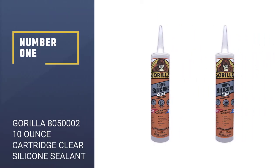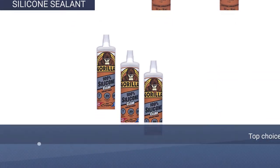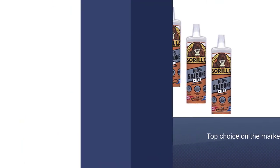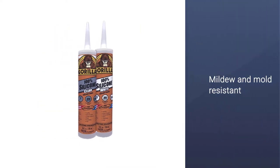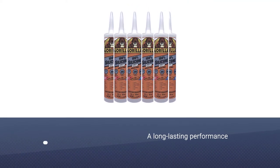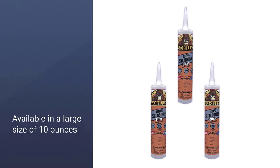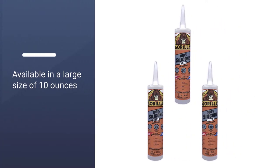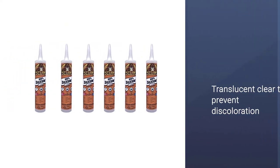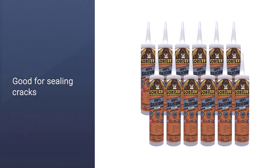Number 1, Most Popular: Gorilla 805-0002 10-ounce cartridge clear silicone sealant. The Gorilla Clear sealant is a top choice on the market because of its unique features. For one, it is mildew and mold-resistant, which ensures long-lasting performance. It is also available in a large size of 10 ounces so that you can use it for a few applications. In addition, the item is versatile to apply on many surfaces and can be used for applications such as bath, kitchen, door and window. It can also dry translucent clear to prevent discoloration, and is good for sealing cracks and gaps between surfaces.